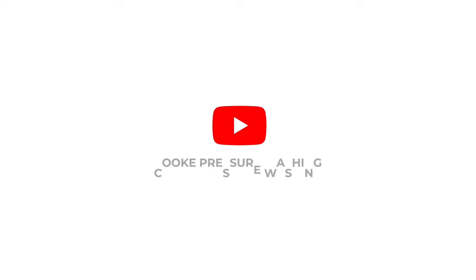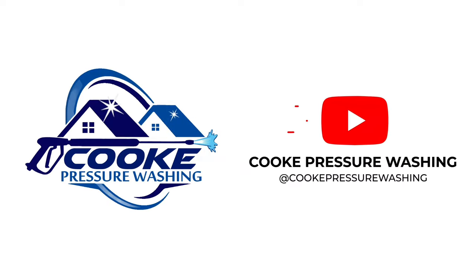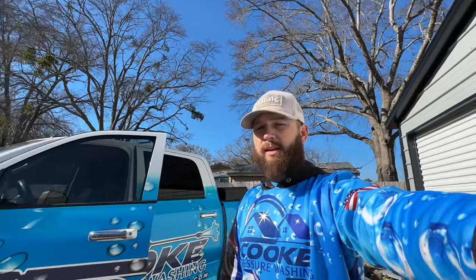What's going on YouTube, Chad here from Cook Pressure Washing in Spartanburg, South Carolina. Today I'm going to show you how to build a budget soft wash system for only $296. If this video helps you at all, comment below and let me know — I truly love helping people out.